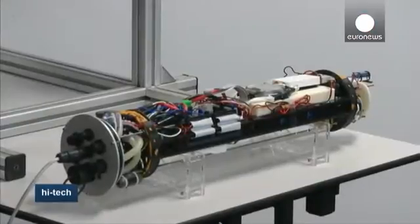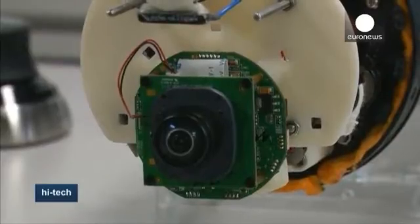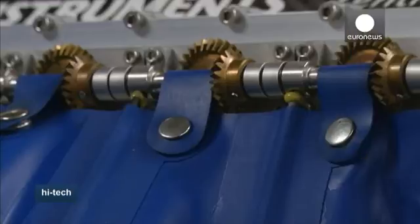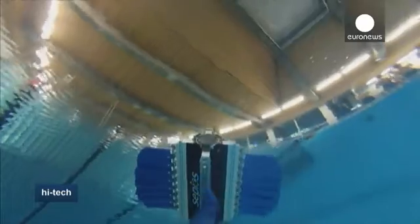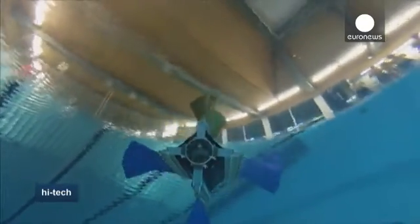By generating thrust with the fins, a variety of acrobatic motions, such as barrel rolls, are possible. The latex fins are immune to underwater obstacles, making SEPIOS well-suited to observing and filming marine life.